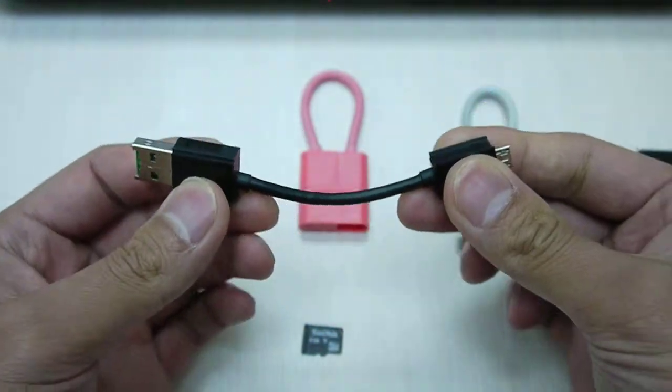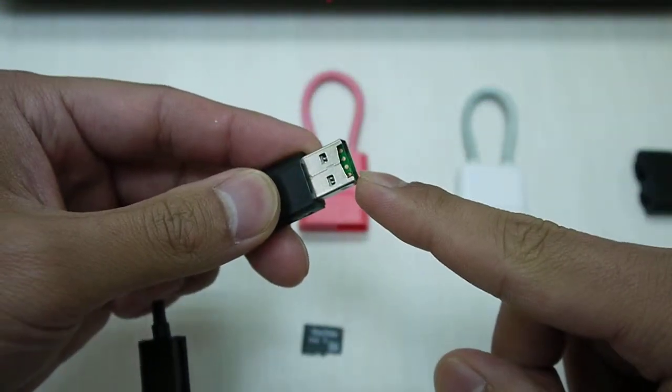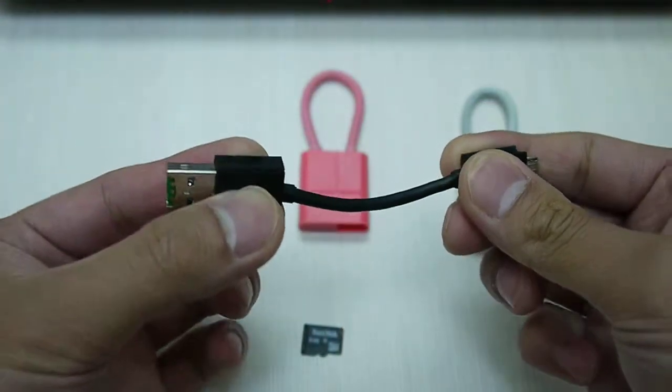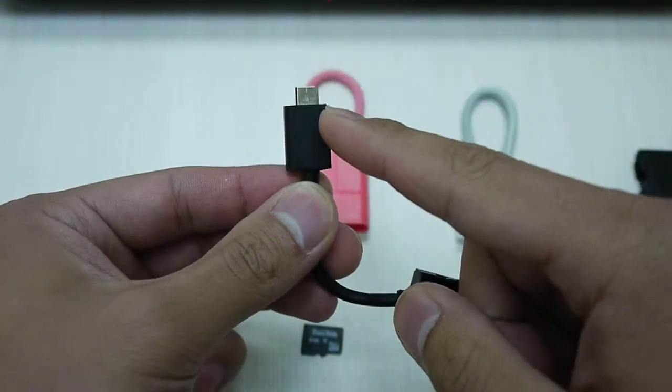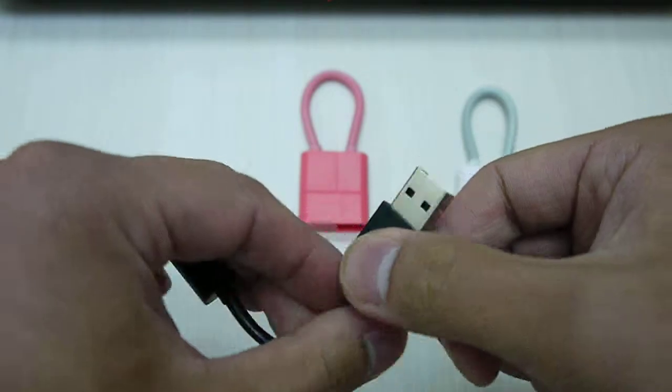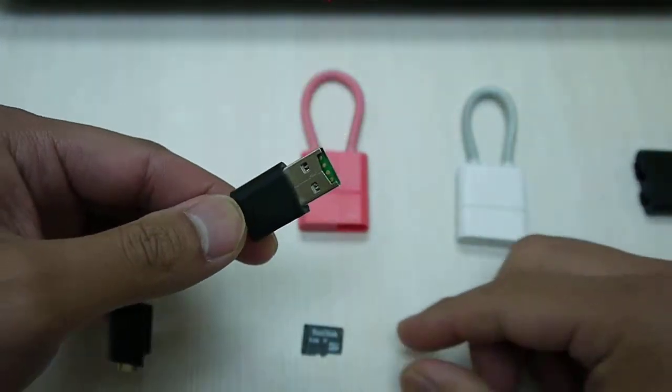You can use it as a charging cable, up to 2.1A charging flow, microSD card reader, synchronized between PC and Mac to smartphones, OTG external memory for your smartphones, and also use it as a memory stick for your PC and Mac.